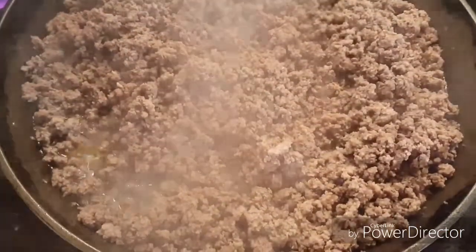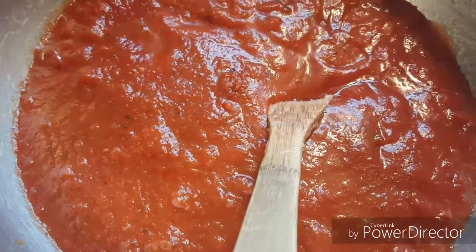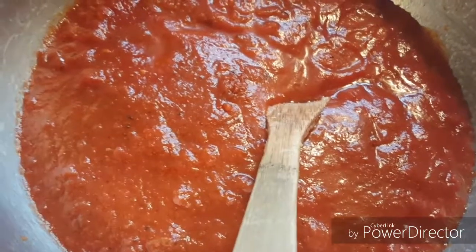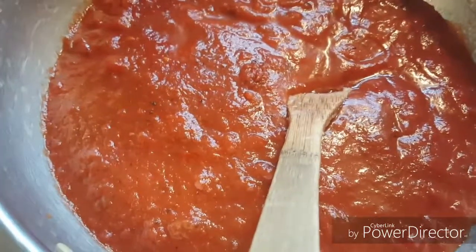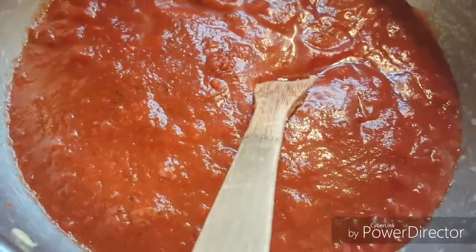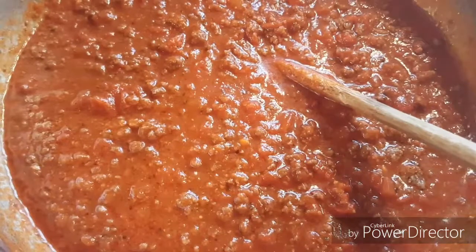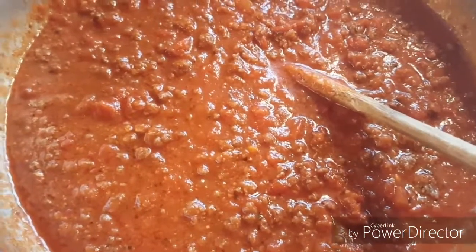Ground beef is done. Now I'm getting ready to add it to this spaghetti sauce over here. I used a really high quality organic spaghetti sauce for this, but you can use homemade as well. The meat is mixed in, and now I'm getting ready to layer it on top of the egg noodles.